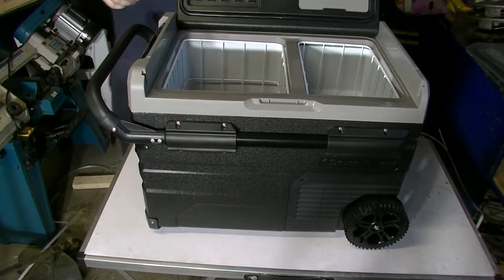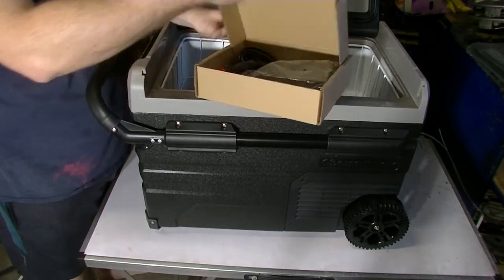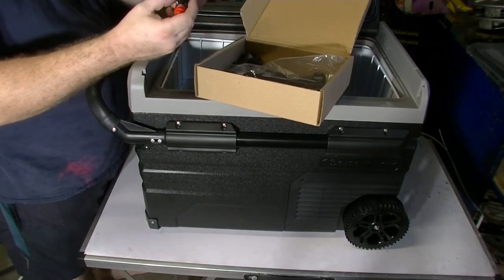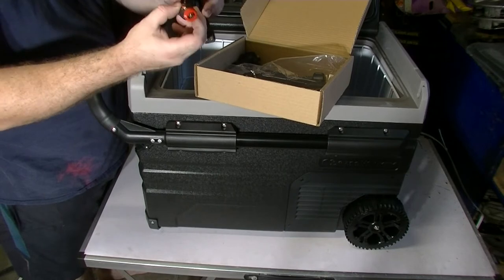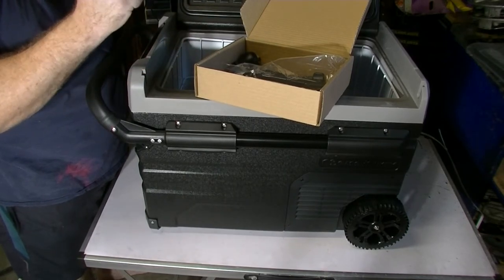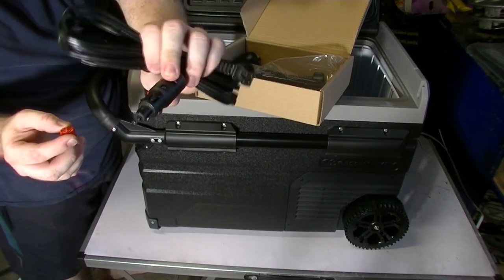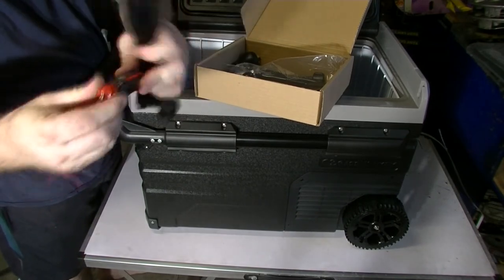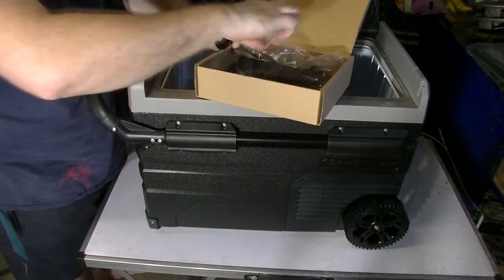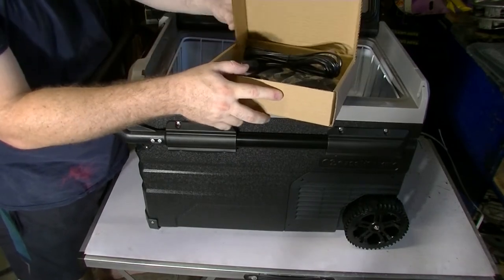Inside the box is the 12-volt cigarette power socket, and it looks like it also converts to a Merit — and yes, it does. So you've got the Merit adapter plus your standard 12-volt socket adapter. It's also got the power brick and 240-volt power supply, so it's pretty handy that both are included.